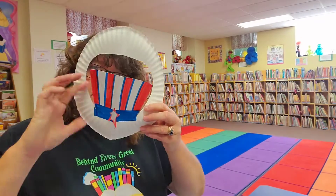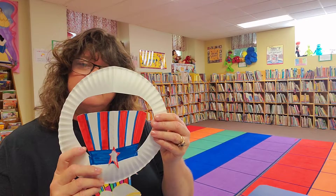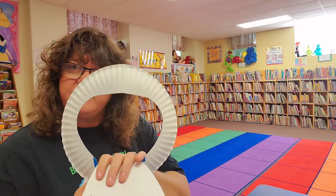Hi friends! I have a very quick, very easy 4th of July craft to do with your little guys on the 4th of July, if you need something to do instead of going to the carnival. Sit down and make a craft — here it is! We are going to make an Uncle Sam hat out of a paper plate.